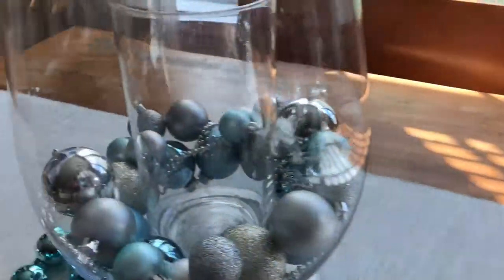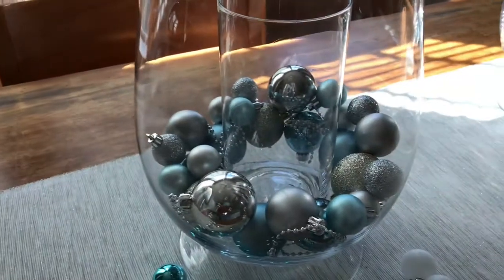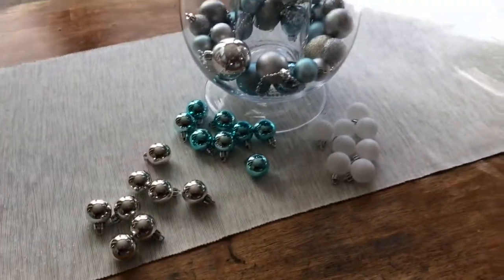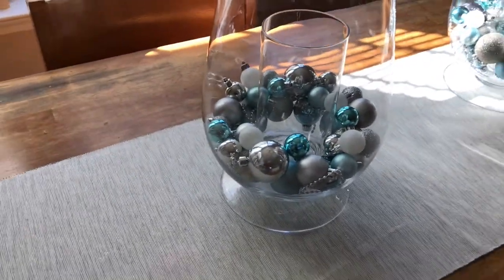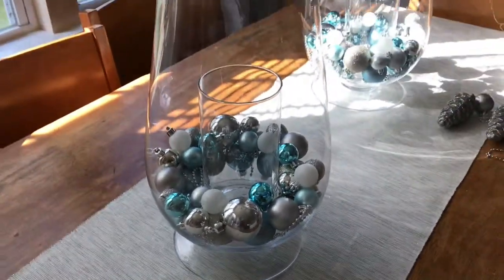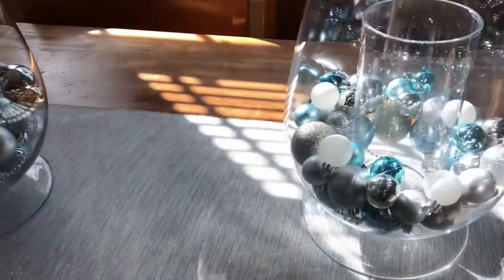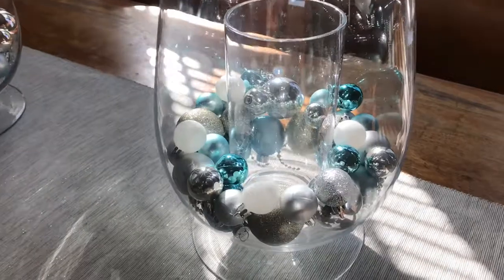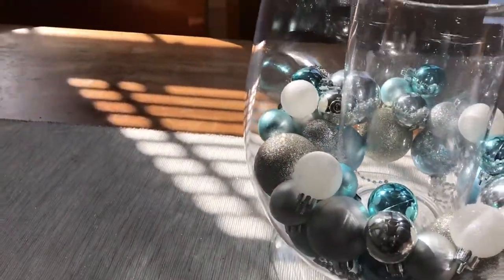I've already gone through and stacked my glitters and my mattes in this one, and all of the glitters in this one except for the white, and then we've got the shinies left. So here we are with everything completely done minus the actual candle itself. Because I haven't filled it completely up, I'm not going to be putting in my twinkle battery light pack, but this is what we have so far and I really like what it's looking like — super cute!